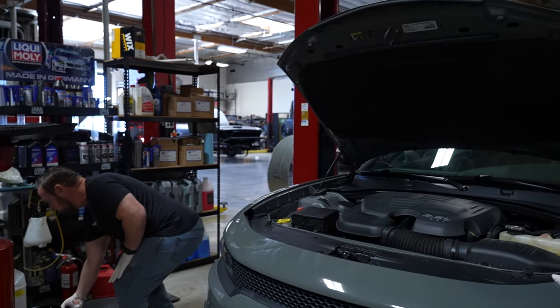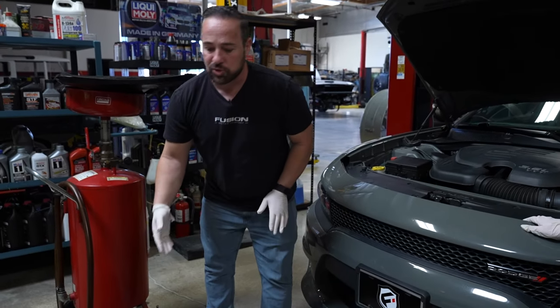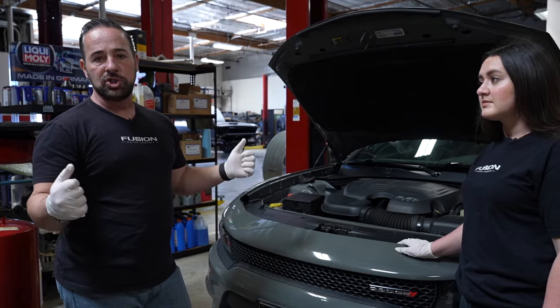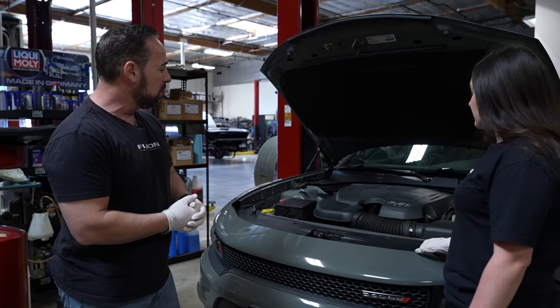If you're doing it at home, you can get some ramps and do it with a regular drain pan. If you are going to use a jack, make sure you use jack stands so the car doesn't collapse on you. Make sure you're safe when you're lifting the car.